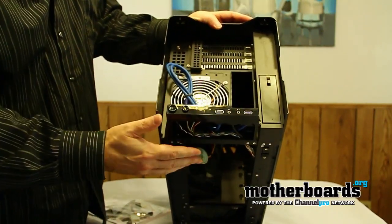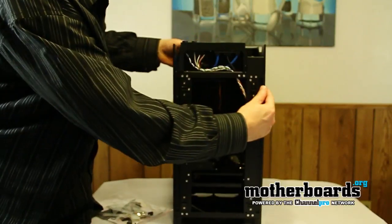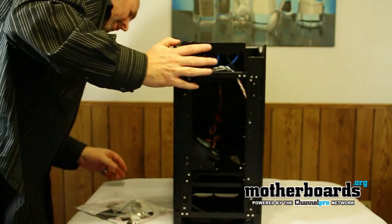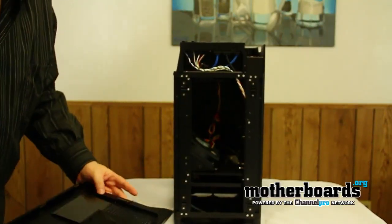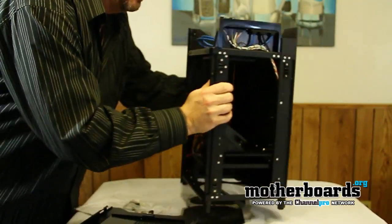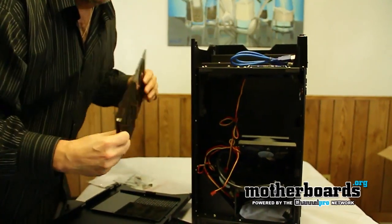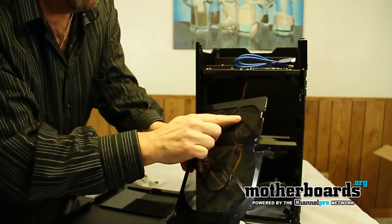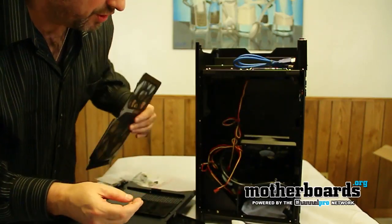One thing that's really truly unique about this case is that your motherboard mounts in at an angle. That is really kind of trippy about this case. Also, people always ask about fans and filters — this is a filter that comes with all the fans, so you actually do have a filter keeping the dust out of your system.